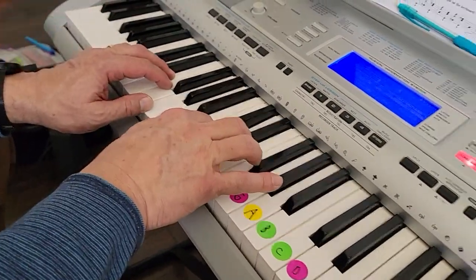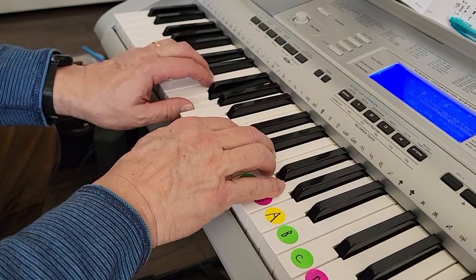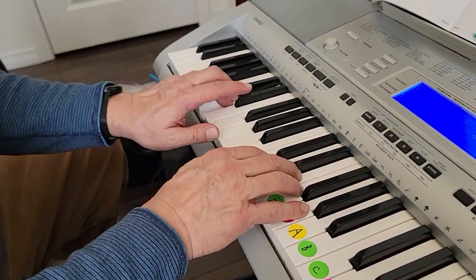E, D, C, D, E, F, G. G, G, F, F, E, E, D.